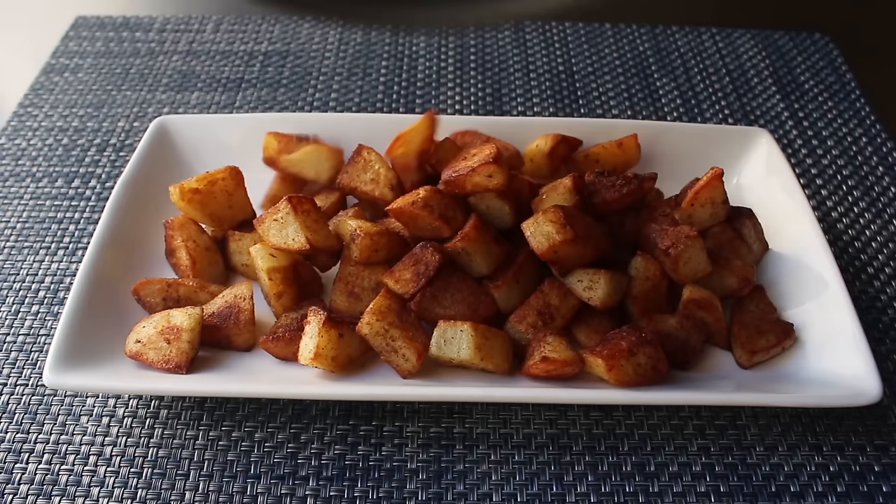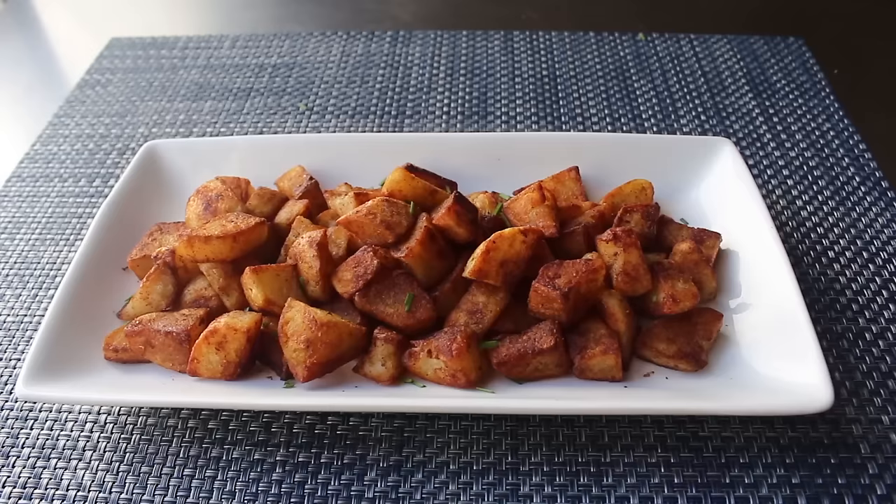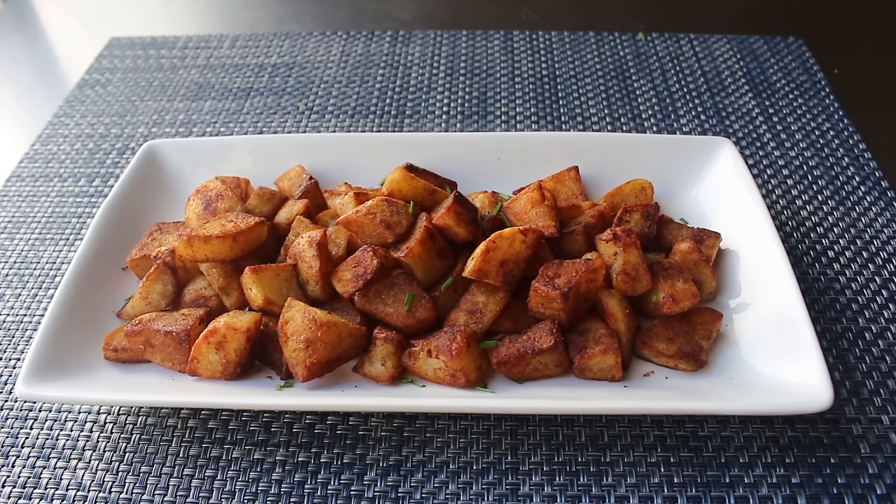And that's it. Once our potatoes are looking and tasting like we want, we'll go ahead and transfer those onto a platter. You could probably just go ahead and eat these, but I snipped some chives over for pictures — although I only had a couple, so it ended up being fairly pointless. But if you want to garnish those with some chive, or some green onion, or some other kind of herb, that would be fine. Our quick and crispy home fries are done. And remember that little pinch of paprika we added? That little touch really warmed up the color and helped make for just an incredibly gorgeous appearance.